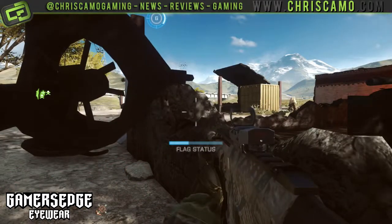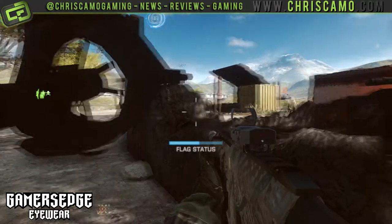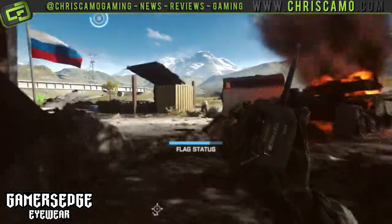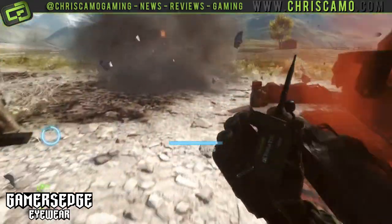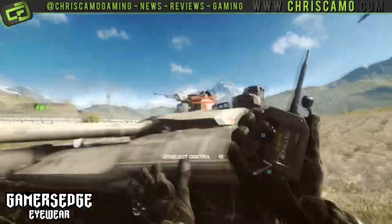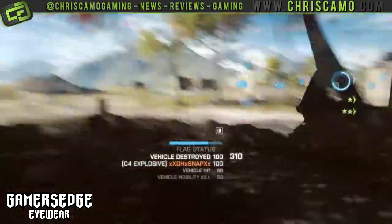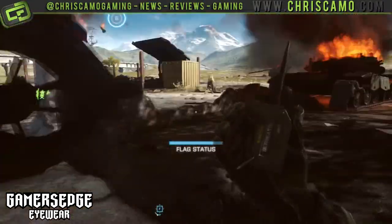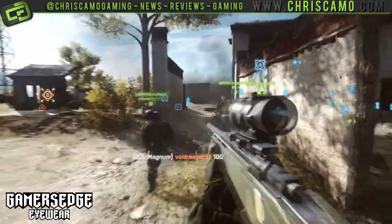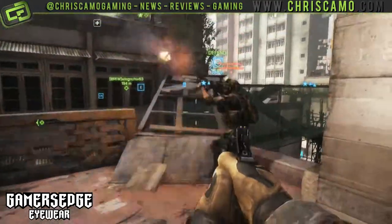I recently popped along to my local optician to get my eyes tested. I asked the optometrist whether they actually make a difference to your eyes. Turns out this has been around for many years in the form of tinted glasses, and many people use them to focus better — that got me hooked on the idea. The yellow tinted lenses helped with the contrast between the characters and objects within the game. Getting on with my age, my eyes aren't as great as they used to be, so the chance to distinguish between a boulder and an enemy was of great significance to me.